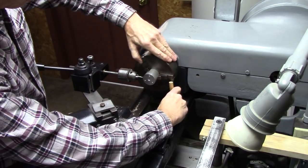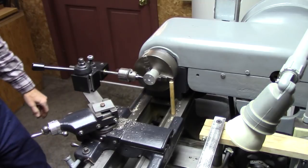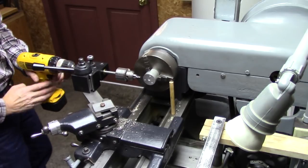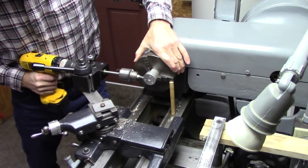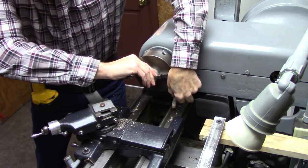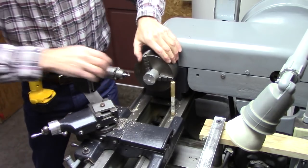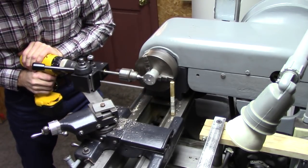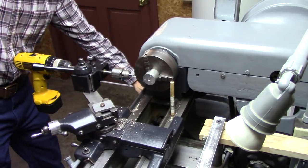Now I can do the same thing. Use that for my indexing. Hook up my drill. Roll some holes. There you go.